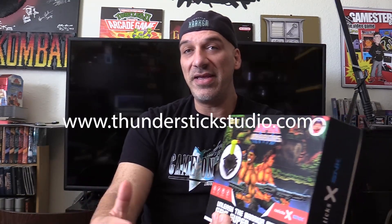This is available for pre-order. The website is thunderstickstudio.com — I'll put a link in the info for this video. It retails for $80 US dollars. Unfortunately it's not available outside the US as of yet — the website says it's only available in the US, not sure if that's going to change. Sales tax is included, shipping is not.